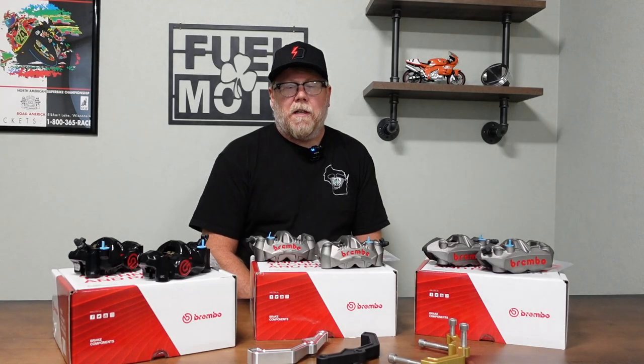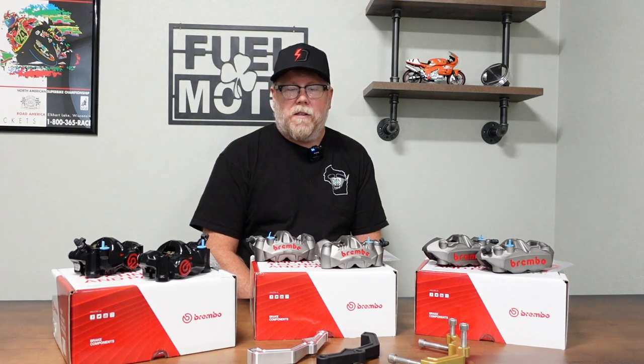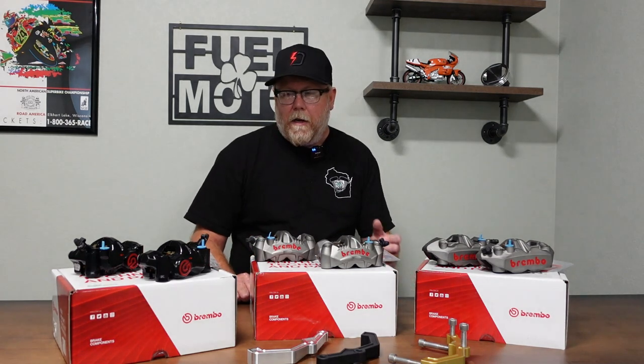Hey, Jamie from FuelMoto here. Today we're going to talk about brakes, specifically brake calipers for Harley-Davidson. We're going to talk about the Brembo calipers that FuelMoto carries for assorted Harley models and go over each caliper series to explain the differences between the three basic caliper styles we have, as well as the caliper carriers.